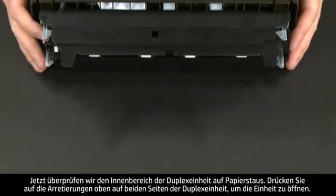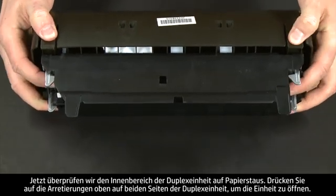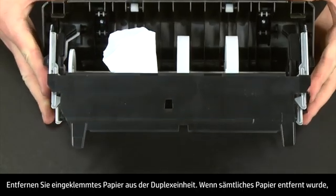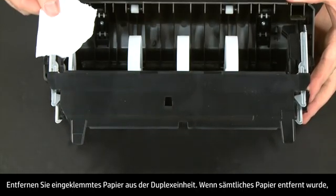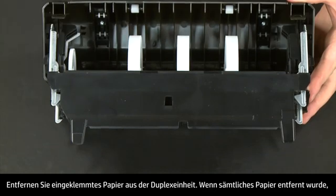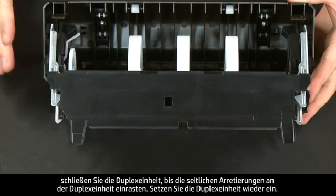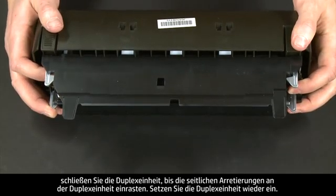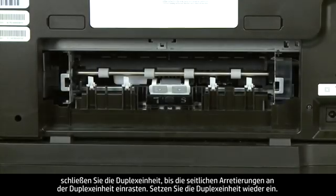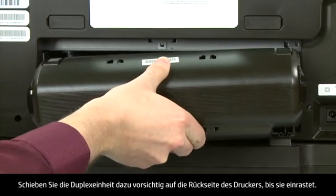Now check inside the duplexer for any jams. Press the two tabs on both sides of the top of the duplexer to open it and remove any jammed paper. Once all paper has been removed, close the duplexer until the tabs on both sides snap into place. Then reattach the duplexer by gently pushing it into the back of the printer until it snaps into place.